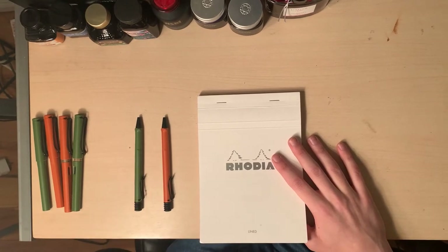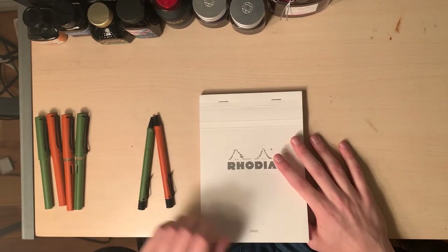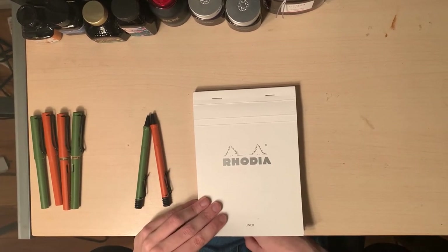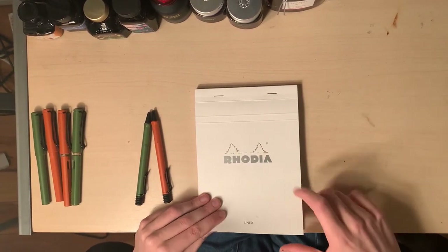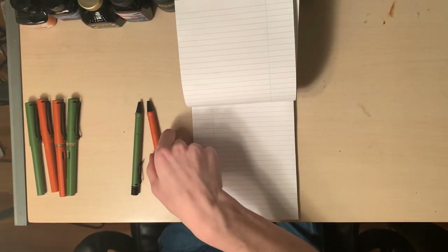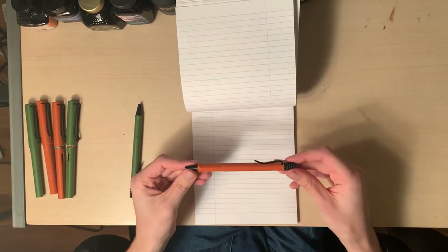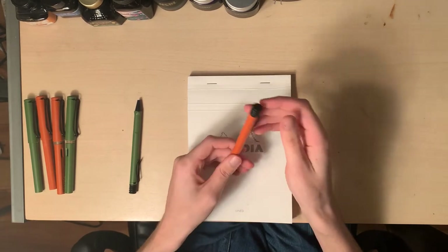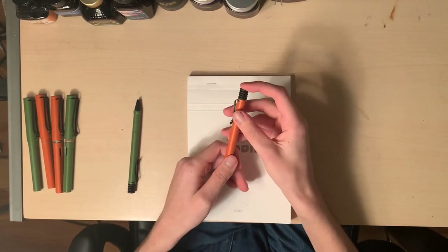Let's start off with the ballpoint pens. In today's review I'll be using the Rhodia Pad — a French brand that makes fountain pen friendly paper at very affordable prices in their notepads. One of my favorite things right away about the ballpoint is the rubber top.